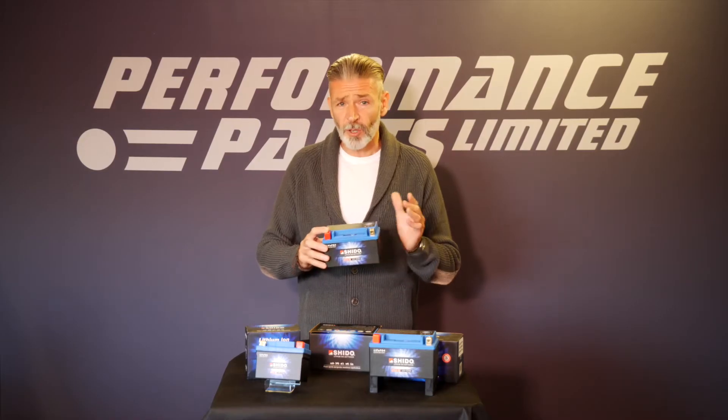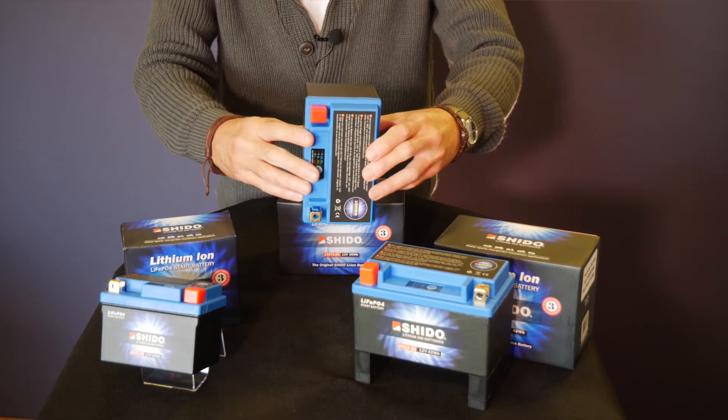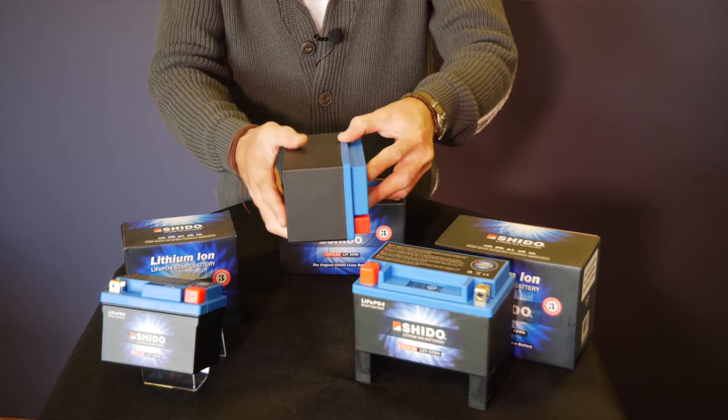For you specials builders out there who may be dispensing with the battery box or need something of a different shape, because they're a dry cell, you can mount them in any orientation and they won't leak.